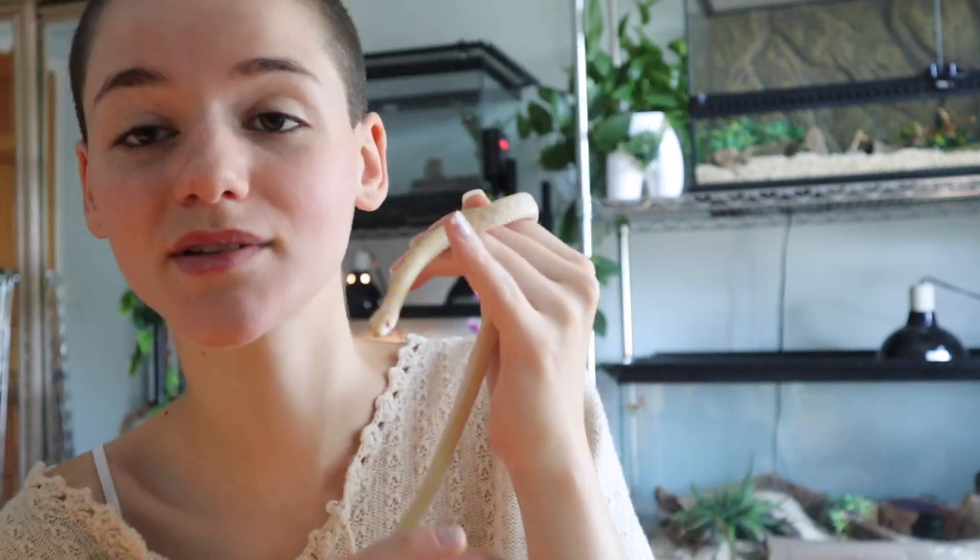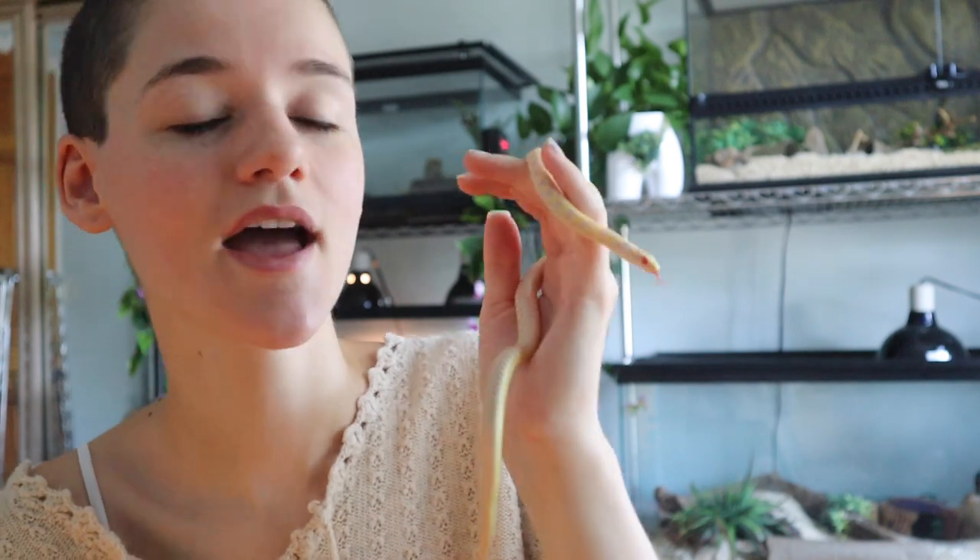I strongly believe in a varied diet, so I don't think you should just feed your snake worms. If you're looking for a snake because you don't want to feed mice, maybe you shouldn't get a snake, because at the end of the day mice really are the best feeders for these guys. A varied diet is important since they can eat so many different things.